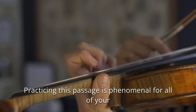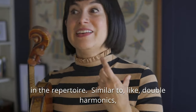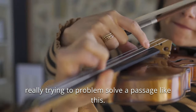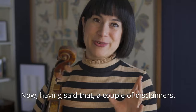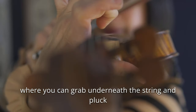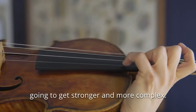Practicing this passage is phenomenal for all of your violin technique, even though it's sort of very niche. There's not a ton of passages like this in the repertoire, similar to double harmonics, but there is application for what you learn when you're really trying to problem solve a passage like this. A couple of disclaimers: you are going to break so many hand frame rules in order to tweak your hand into positions where you can grab underneath the string and pluck upwards and actually make these notes speak. In that process, your hand is going to get stronger and more complex.